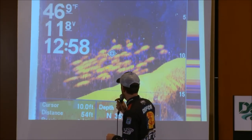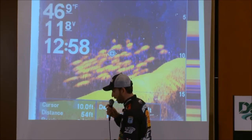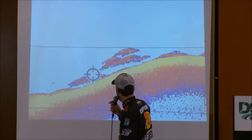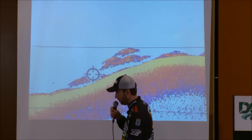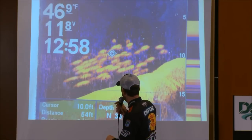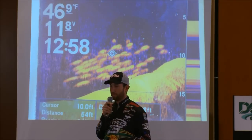But there was obviously a lot of them there. They were really tightly schooled, and you can see how bass don't typically stack on top of each other that high. They may get a couple real close to each other, but they're not going to be 10 deep, stacked up like what these were. That's just not the way bass set up on structure.